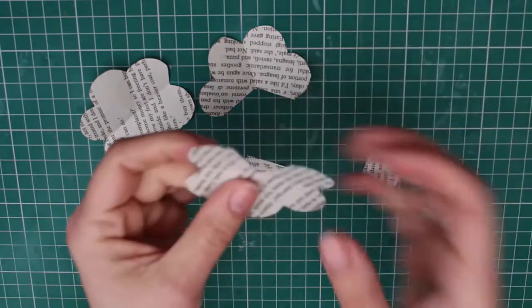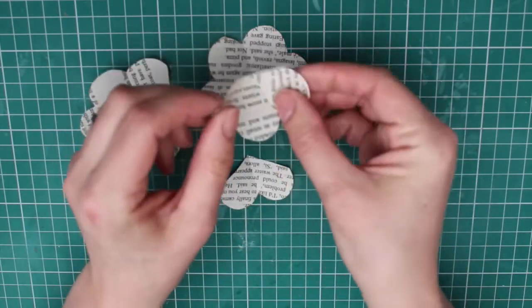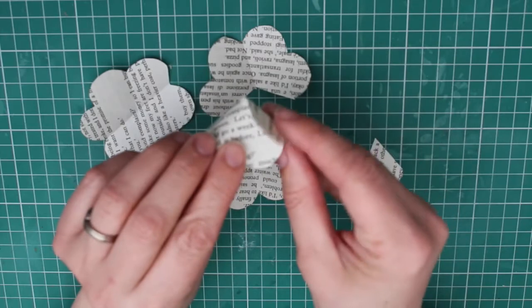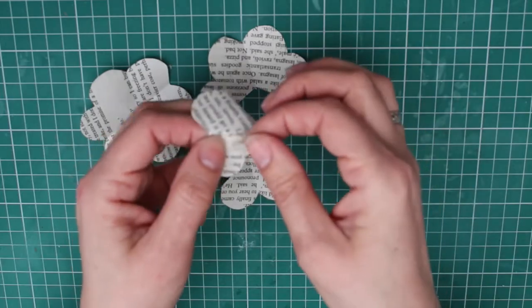Taking the form with one petal cut out, we're going to make a cone by overlapping the edges where you cut out the petal shape. Looking down on the form you should see four petals. Secure this with sticky tape — you can be quite generous with the sticky tape as you won't see it when the rose is finished.